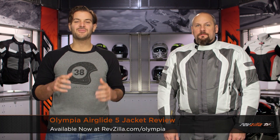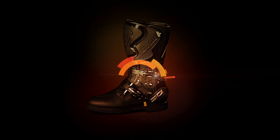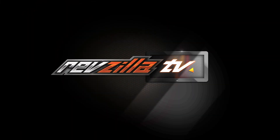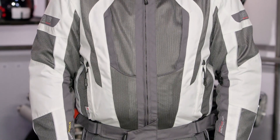Spurgeon here with RevZilla TV to talk today about the Olympia Airglide 5 mesh jacket available at RevZilla.com. For 2016, they've taken the Airglide 4, thrown it out the window, and come back with the redesigned Airglide 5 that you see on my left-hand side right now.